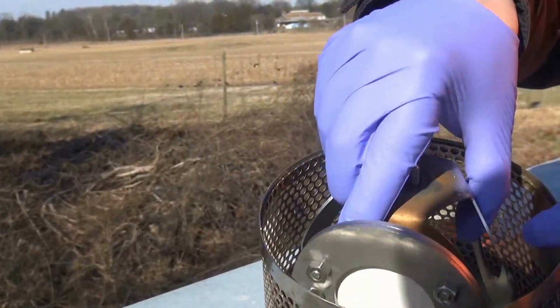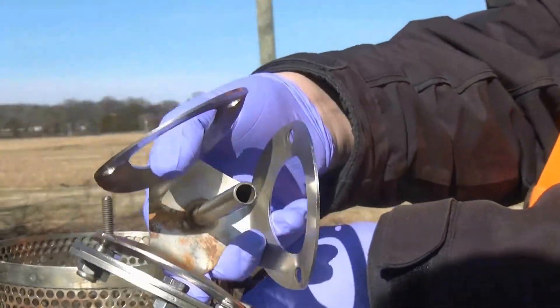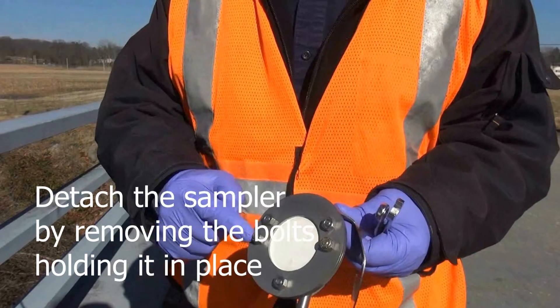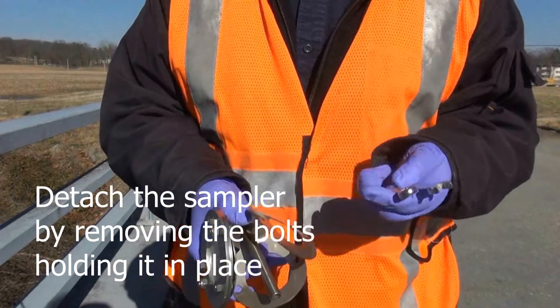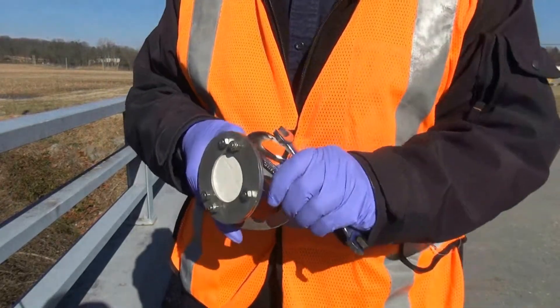Remove the sample holder. Detach the sampler by removing the hex nuts and bolts that secure the disc to the holder. Be careful not to loosen the bolts that hold the metal rings of the sampler together.